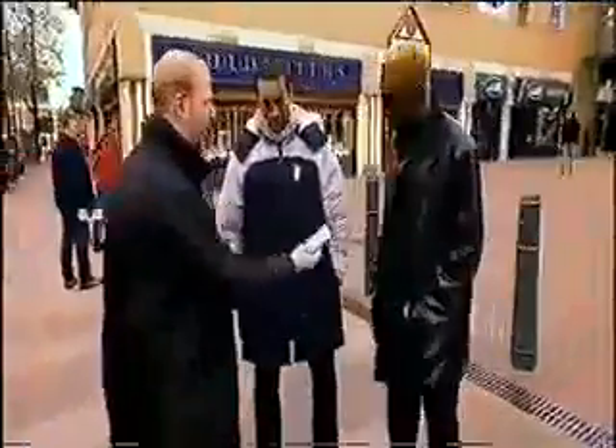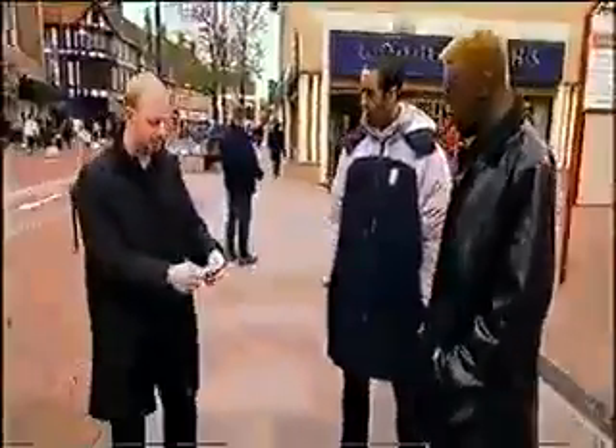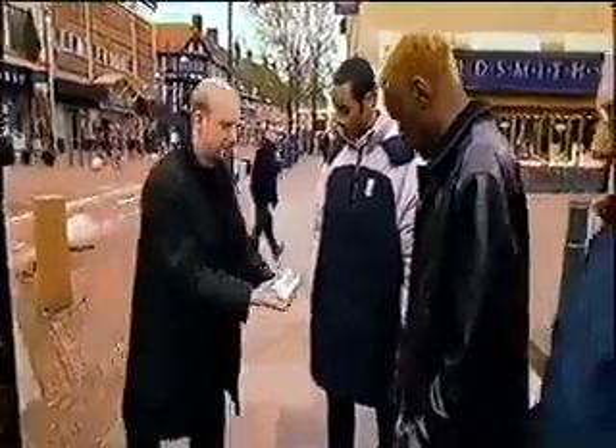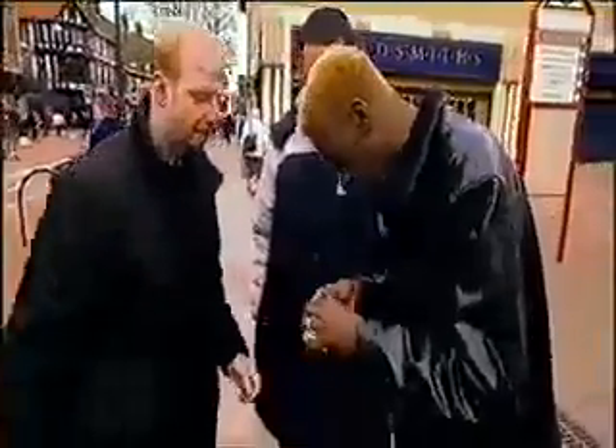It's a sealed pack of cards, yeah? Anyone seal them? Is the seal still on there? You can check if that's not broken, yeah? Yep.